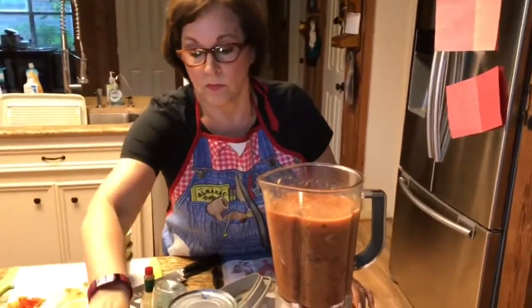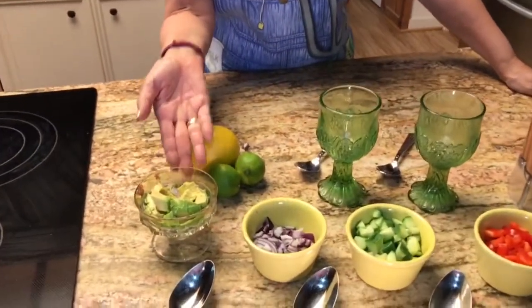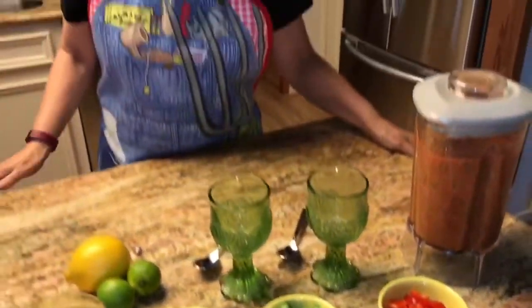The last ingredients are salt and pepper to taste. I use coarse ground kosher salt and pepper that you grind yourself. Our gazpacho has been chilling for about an hour and it's ready to serve. While it was chilling, I prepared some condiments: chopped avocado, red onion, more English cucumber, and more red bell pepper. I have lemons and limes on the side just to add a little extra brightness to your gazpacho.